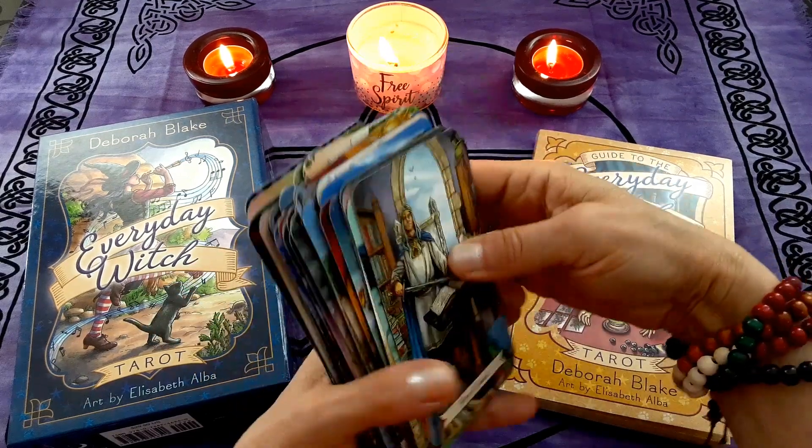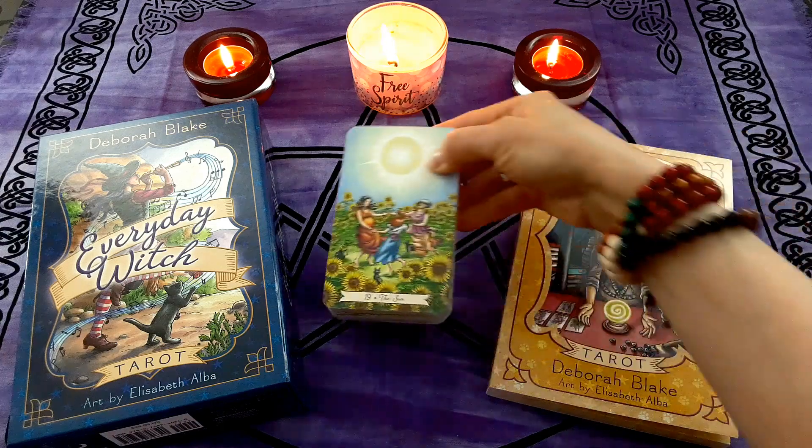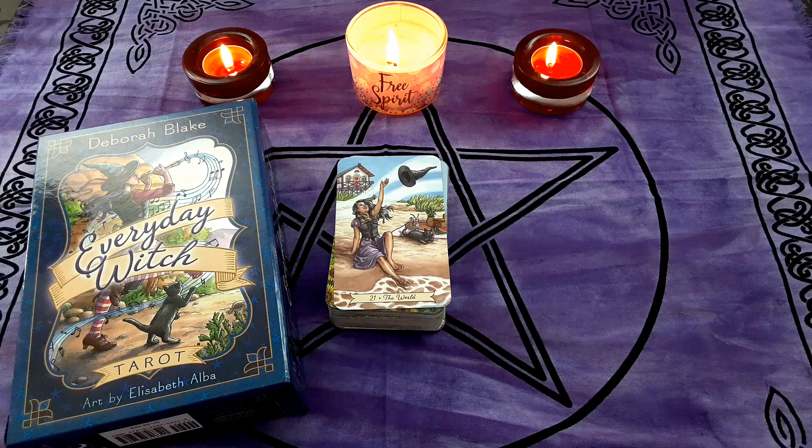Gorgeous — I just love this deck. I'm going to shuffle behind the camera because I don't want to bump into it, and we'll see what card comes out for us — that's the one I will read from the guidebook. All right, I'll put these down; I haven't taken a look yet to see what it is. We'll find out together. Oh, The World — what a great card to show up! Let me get behind the camera and get to that page and read it for us.